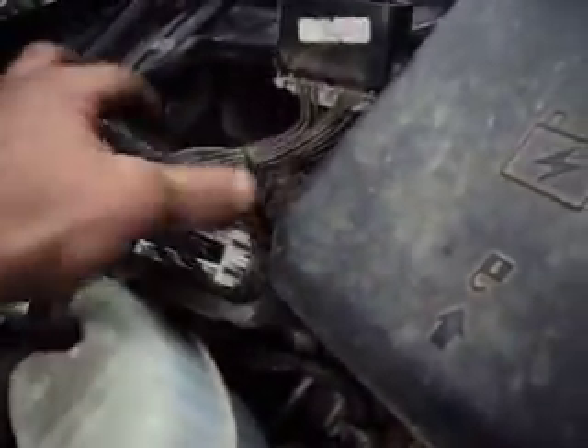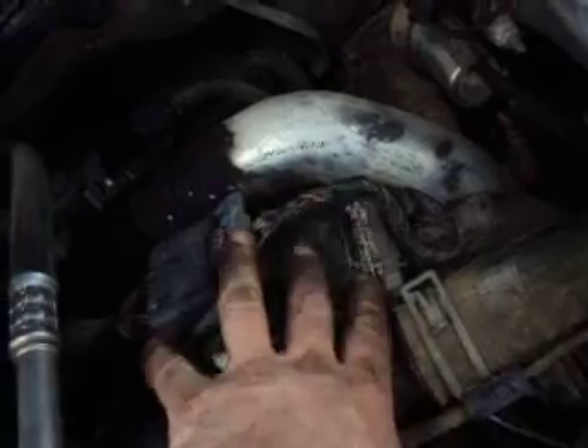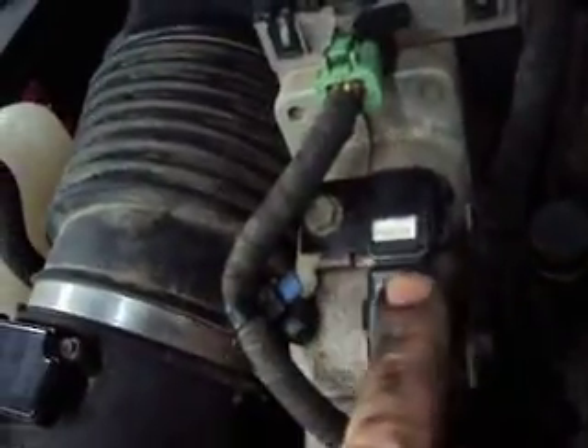We've got our Duramax again here. This time we've got all our connectors for the performance module unplugged — we're back to where things should normally be. We've got our MAP sensors plugged in and our mass airflow sensors plugged in.